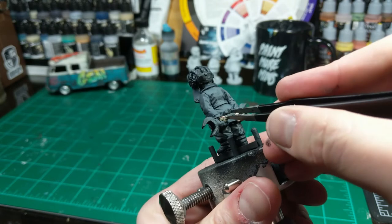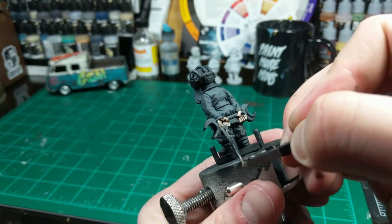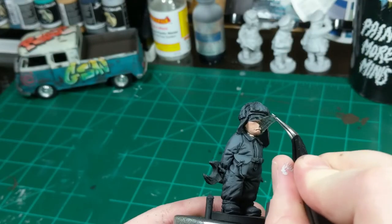After I'm done using the airbrush to create the general overall tones of the uniform, I begin the satisfying process of removing the liquid mask with some tools.